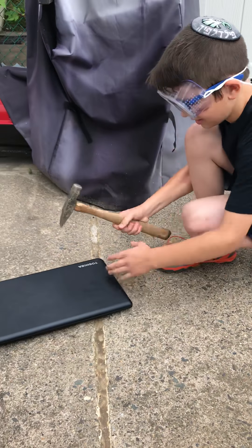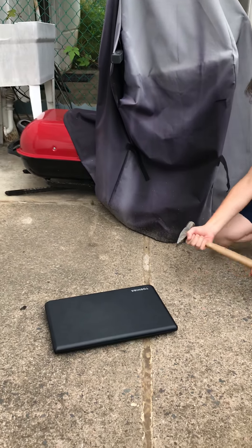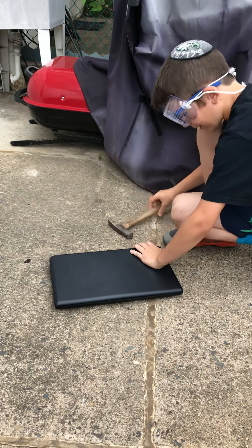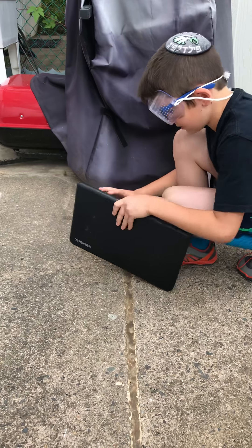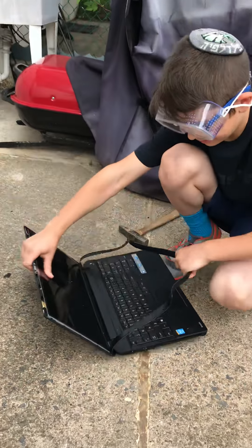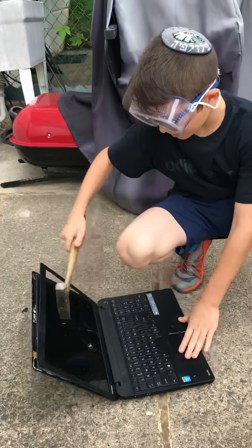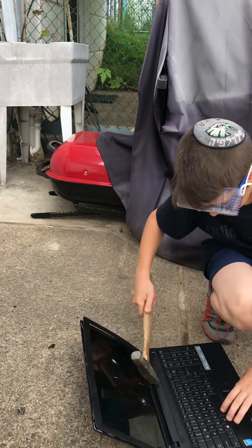Okay, let's open this bad boy — actually, one for the first hit: three, two, one! That did nothing. Oh, that's not really doing anything. See what happens when I open this. Okay, this is already coming off. Alright, that's shattered!